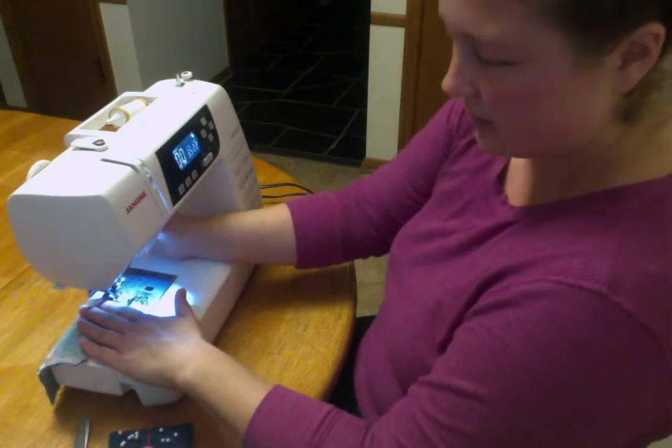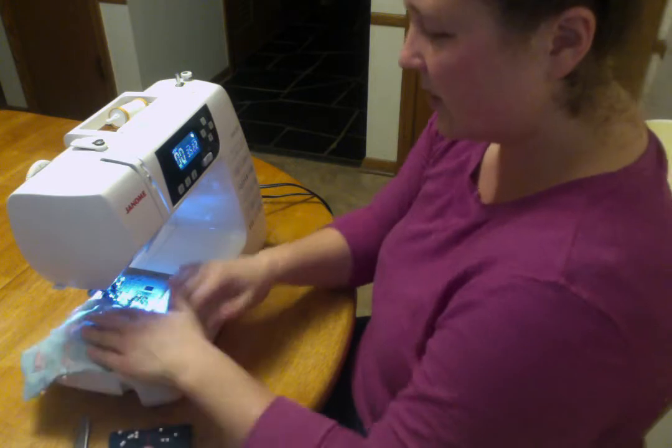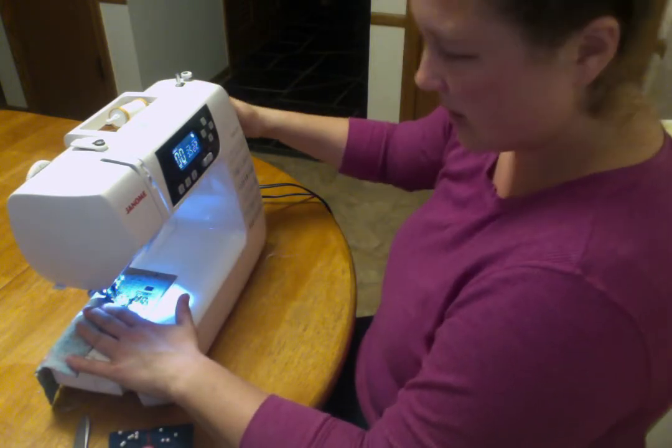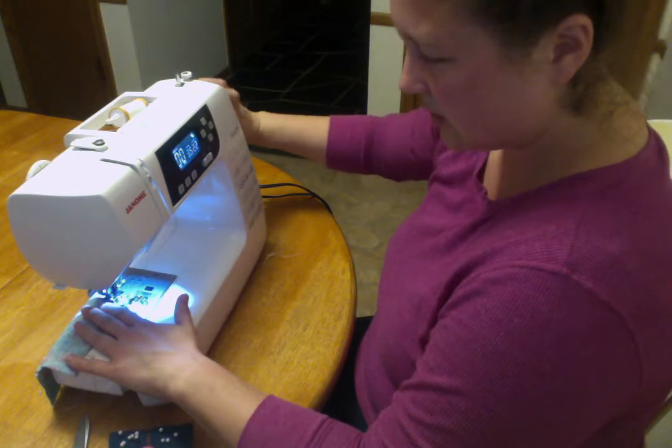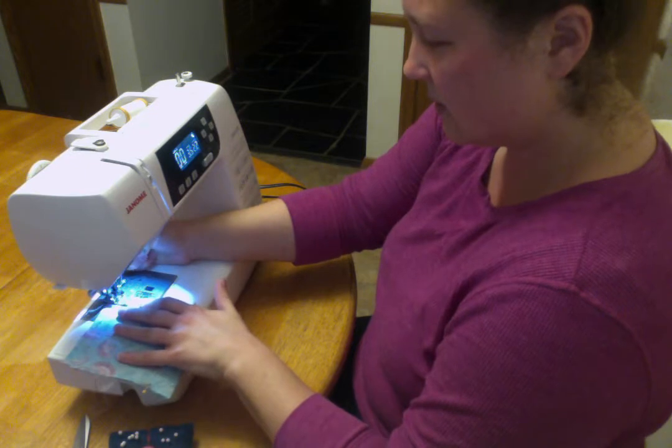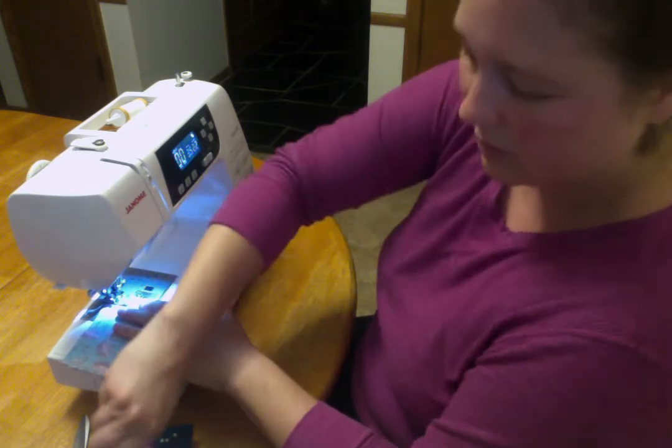Stop with the needle in, lift the presser foot, pivot. I want to go just a tiny bit further, so I'm going to pivot back, put my presser foot down. I'm going to use the hand wheel to just do one stitch. And now I'll check and see — I like that better. And take that pin out.